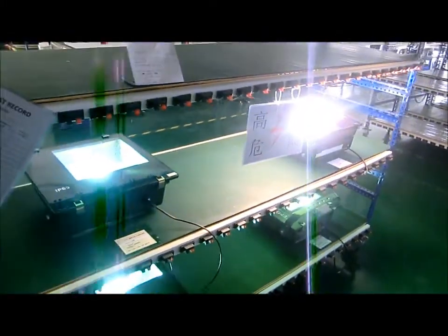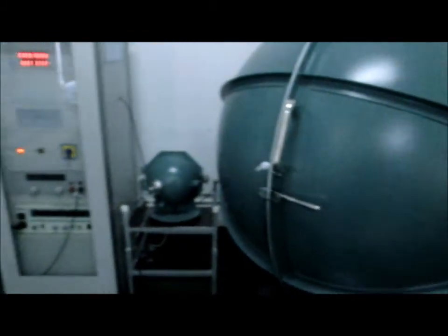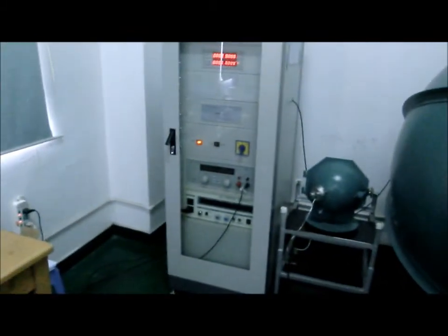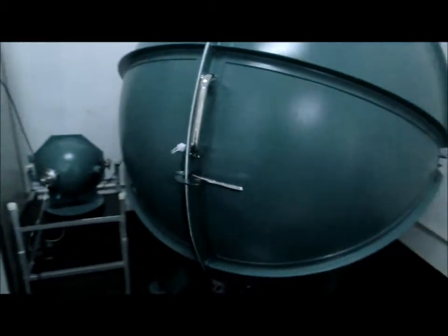I bought this new ball-looking thing — it's called a photometric sphere, an integrating sphere. It cost me more than a car. Let me open it.